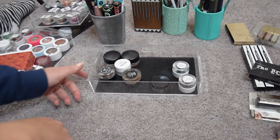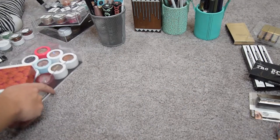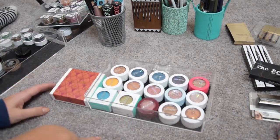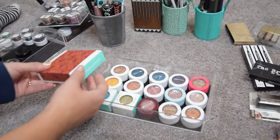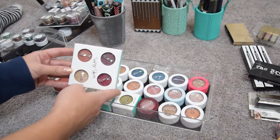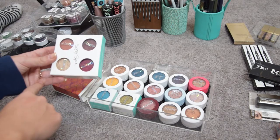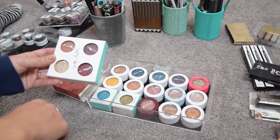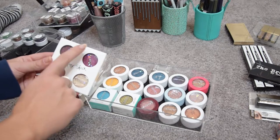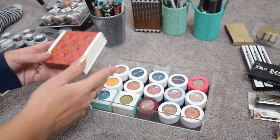This drawer already looks better! Moving on — these are all the Colourpop Super Shock Shadows I have. I don't really love them too much. The Zingara quad — I recommended it in my fall favorites because the shades are amazing — but I've used it only a couple of times and I'm just going to sell it. I have these shades in pressed powder anyway, so this one is going on the blog sale.